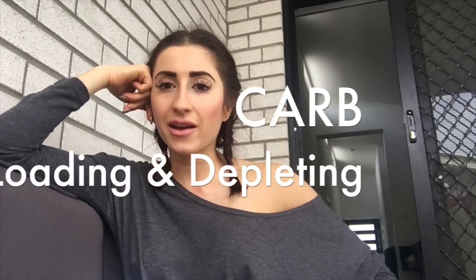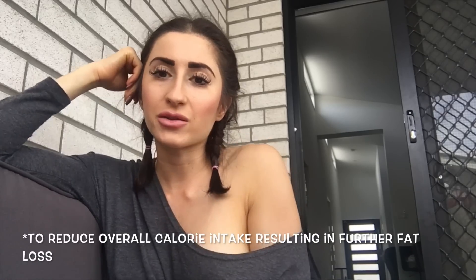Now let's look at carb loading and carb depleting. This can in some instances help you look better, tighter and fuller for your show. For bikini, I don't really carb load or carb deplete. Sometimes if I'm not looking where I want to be, I taper my carbs down — which I might do depending on what my coach says. I just did my check-in and I'm pretty happy with how I'm looking.